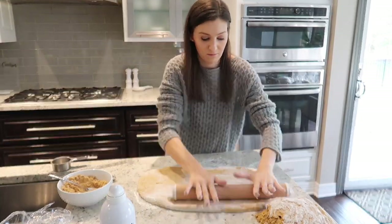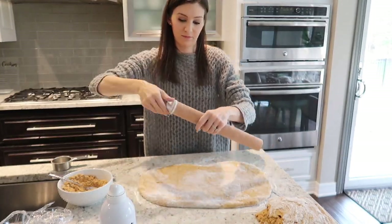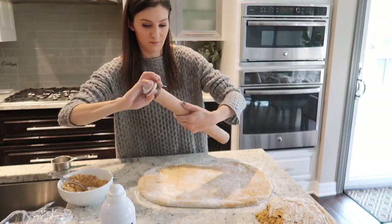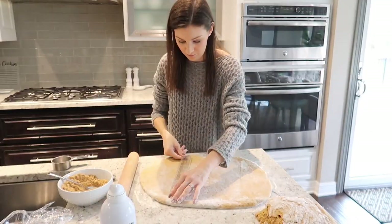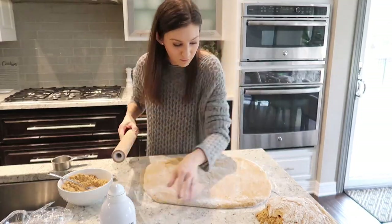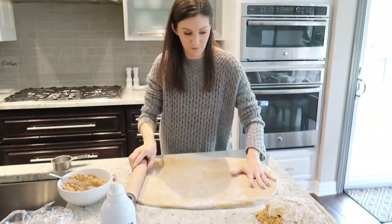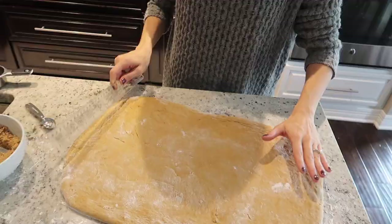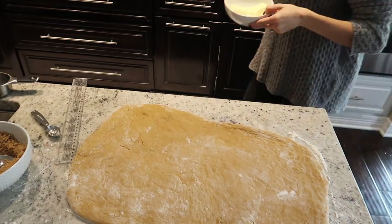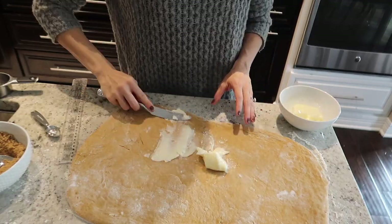I split my dough into two because I doubled the recipe. Roll your dough into an 18 by 12 inch rectangle — I did grab a ruler to help me make sure I was on the right track. It doesn't have to be perfect. Then spread the surface with your softened butter and pour the brown sugar, cloves, ginger, and cinnamon mixture over top. Make sure it's nice and even, and leave about an inch of the end unfilled.